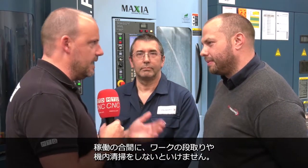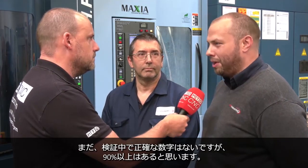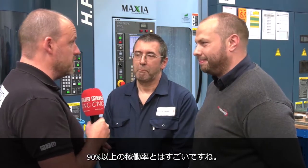Big question — efficiency. We all know that VMCs, as good as they are, they stop. You have to get in, load, unload the parts, clear swarf, whatever it might be. They can be 40, 50% efficient. How efficient is this machine? How often is the spindle turning? We're still calculating, obviously still learning, but at the moment we're looking at over 90% — over 90% of the time this machine's running.